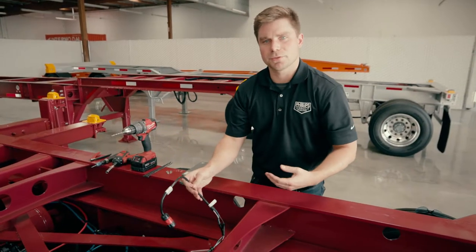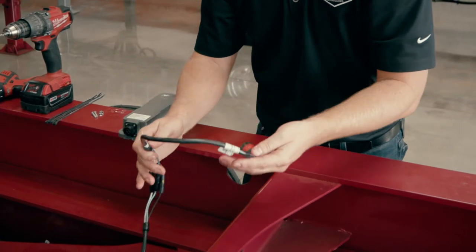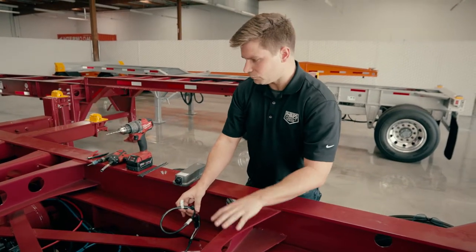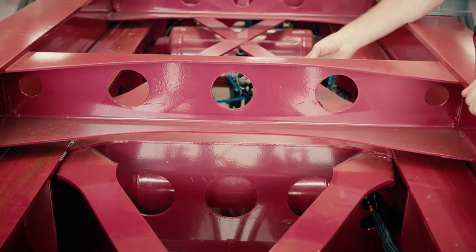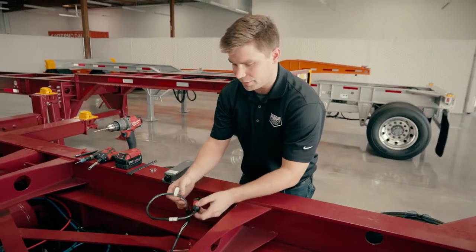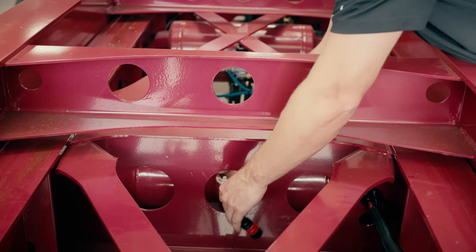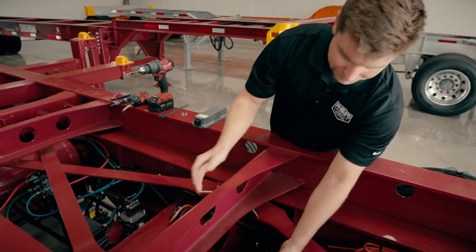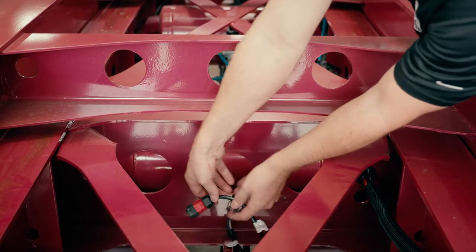Now we're able to choose where we mount the device and confirm that we have enough harness working length. After looking back here in the bogey area, we can tell that this cross member is going to be the best place to mount the device. We're going to take the device connector, route it through the hole, and confirm that on the back end of this cross member we have plenty of working length for the harness.